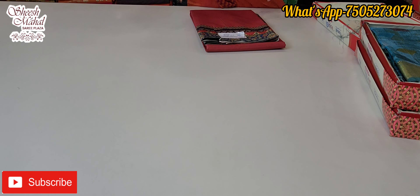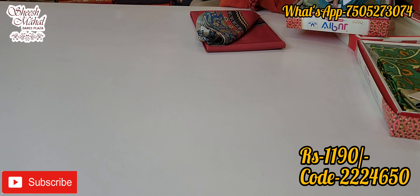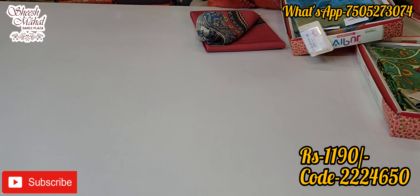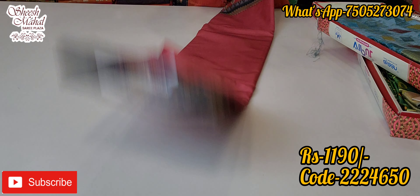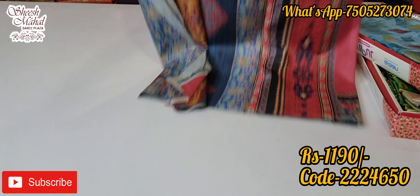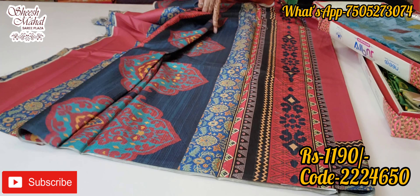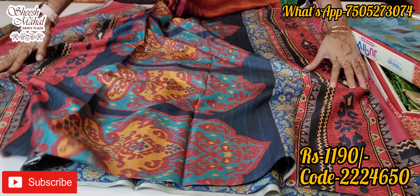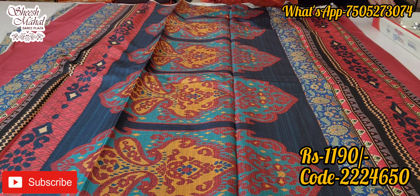Friends, in today's video there will be two ranges: one is the Vipul brand from 1190 and one at 1350 — very economical prices. You'll have semi-party wear designs with branded sarees and very beautiful prints. It's crepe silk material, all home washable. You'll have good traditional prints.